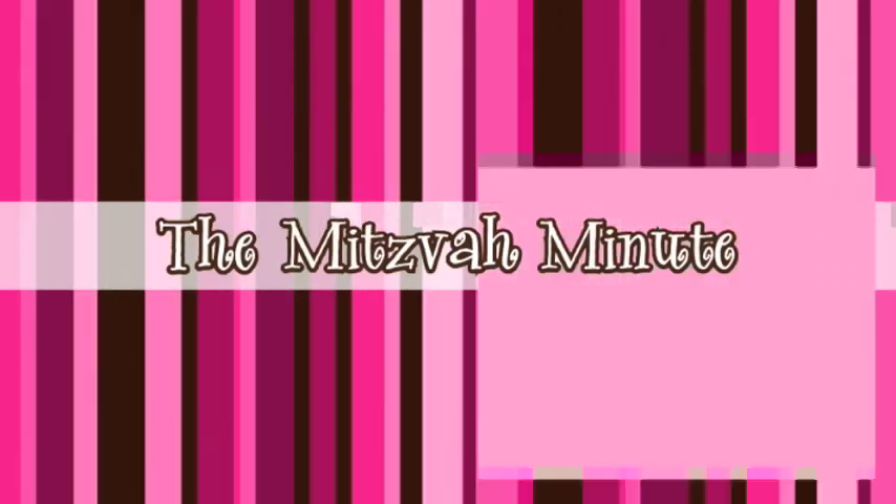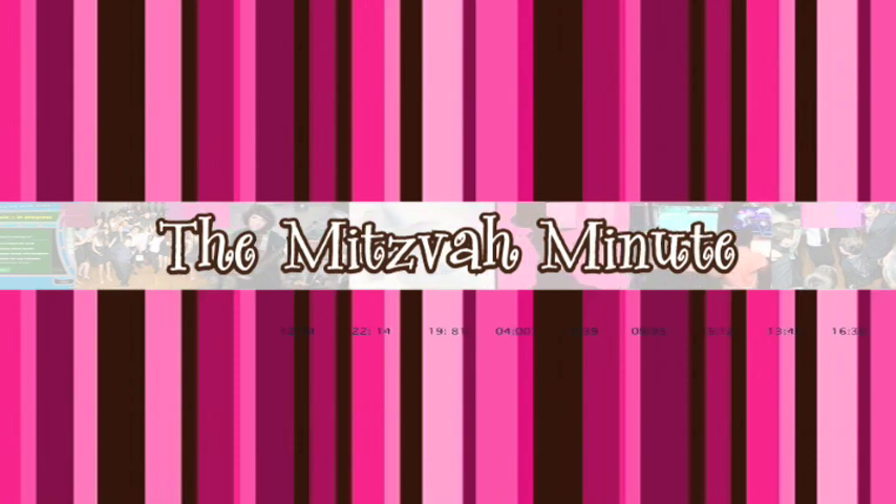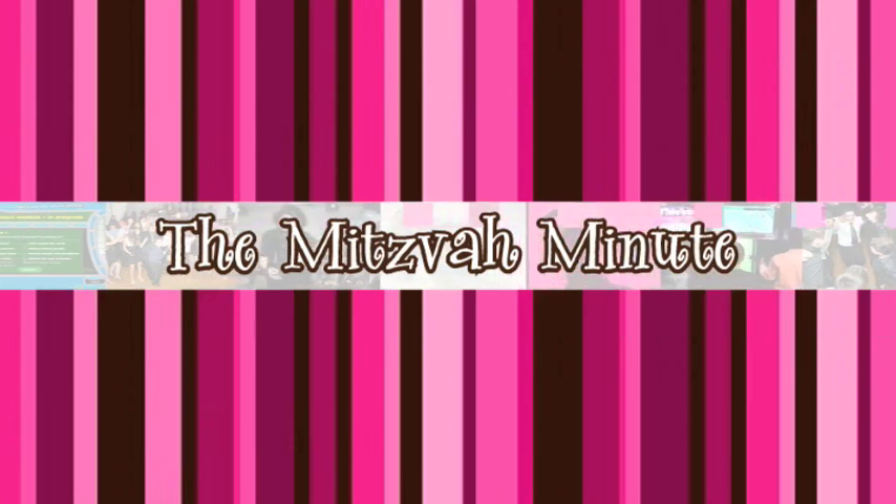Welcome back to the Mitzvah Minute, your source for clever, useful, and entertaining mitzvah planning ideas. Here's your host, Sherry Lapidus.